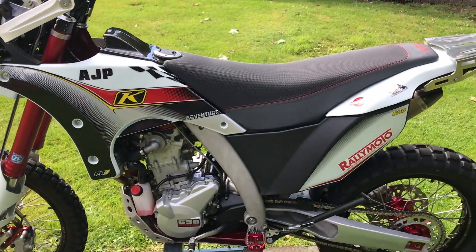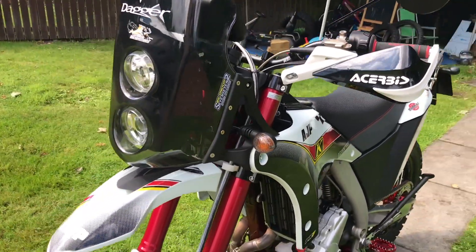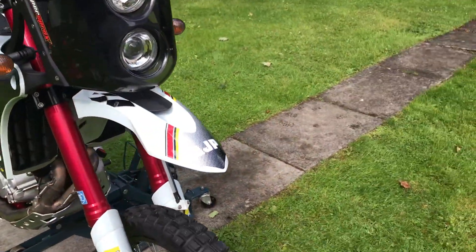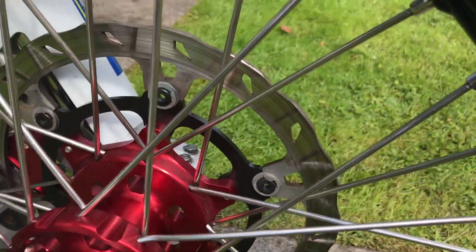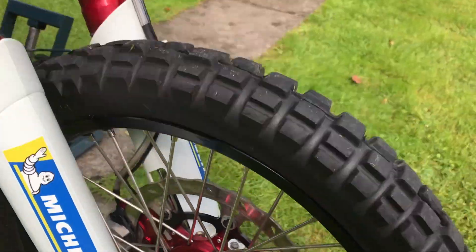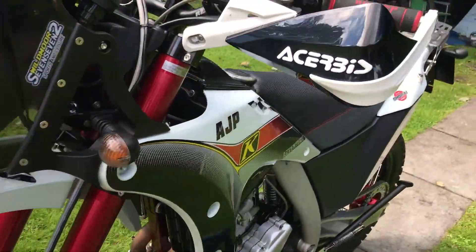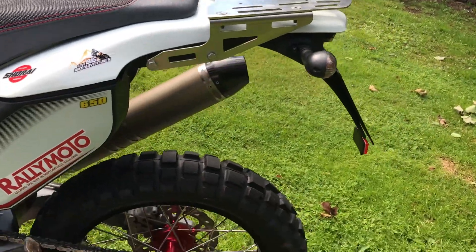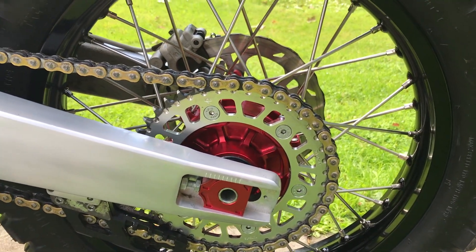First impressions — it's a cracker of a bike. I've nothing to complain about. It's got the usual front 21 inch wheel, but look at these hubs — you'd think it was Talon. And these spokes are definitely heavy graded stainless steel. The back is sitting on an 18 inch wheel and it's a 140/80, right now coming with the TKC80 tyres on it.